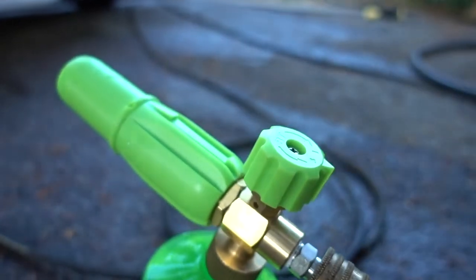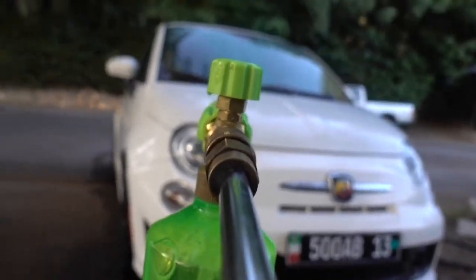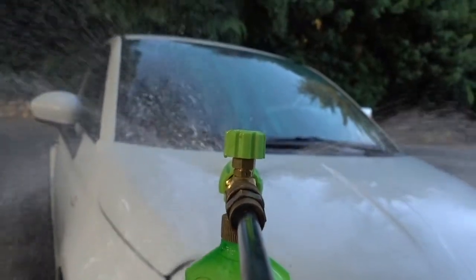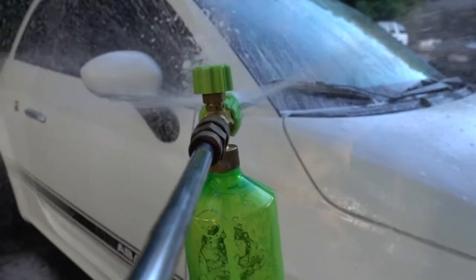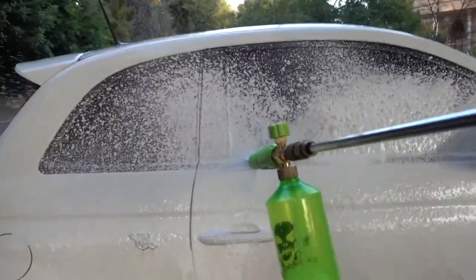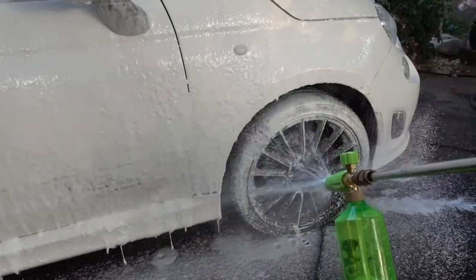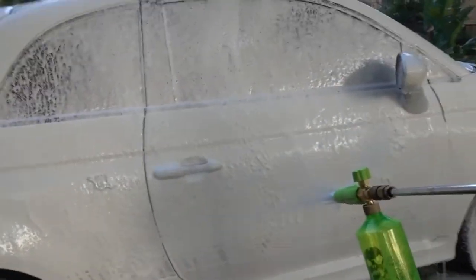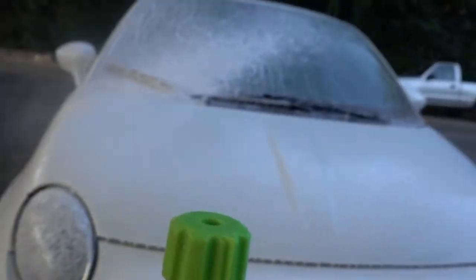We'll do full foam, try it out. We got everything all set up — let's go for a little spin here and see how much foam we get. Well, that's a lot of thick foam. Not sure exactly what's going on with the foam at the tip there — got to be some sort of adjustment.